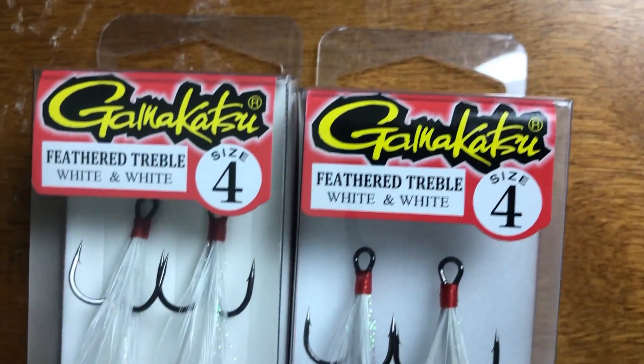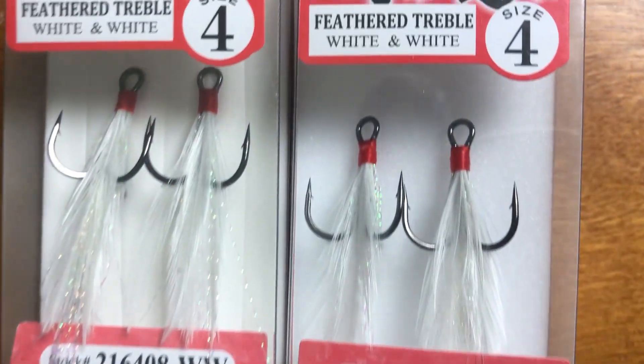I'll put that feathered treble on the back of all these baits except the Sweet Bait, which already comes with that soft plastic fluke-style tail that does the same thing — gives the fish a point to hone in on and eat. On the Sweet Bait, I like to run Owner ST-36 hooks, which are a lighter wire hook than the Gamakatsu. I think it allows the bait to swim more naturally at the slower speeds I use with the Sweet Bait compared to the burning speed I use with the Sebile and Spro.